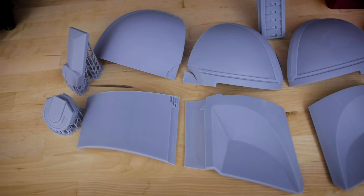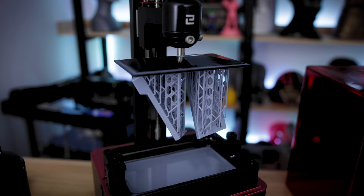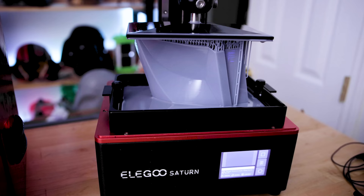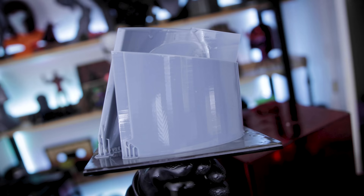Hey everyone, Uncle Jesse here. In front of me are all of the pieces that I need to make my own Mandalorian helmet. That's right, I've run off and 3D printed all of these parts on the Elegoo Mars 2 Pro as well as the Elegoo Saturn. Now these aren't the largest resin 3D printers out there, but in today's video I want to show you how you can use these smaller printers to make some really big things.